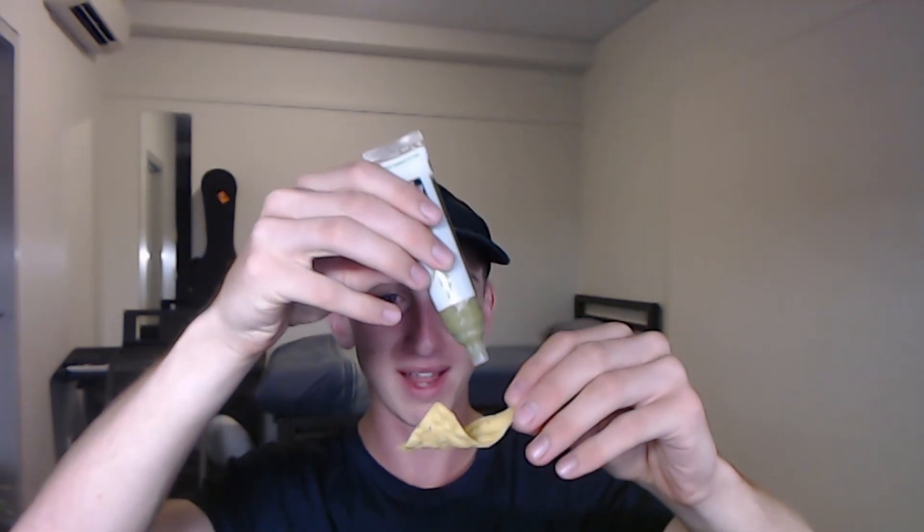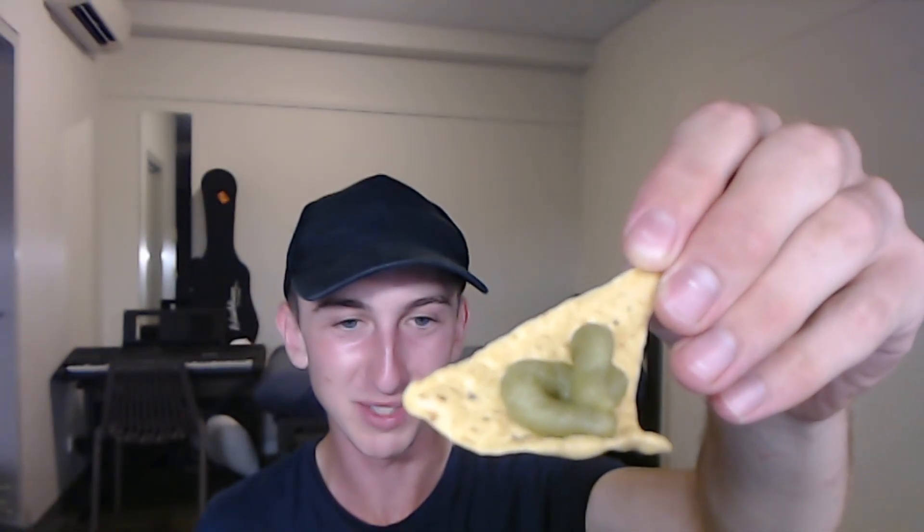We're just gonna slather it on — just a nice small amount, I believe. Beautiful! We've got about a small amount on. No, that's pretty good wasabi, eh? Why do I do this to myself? I have no idea.